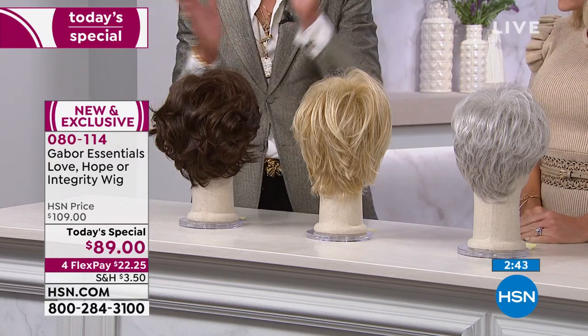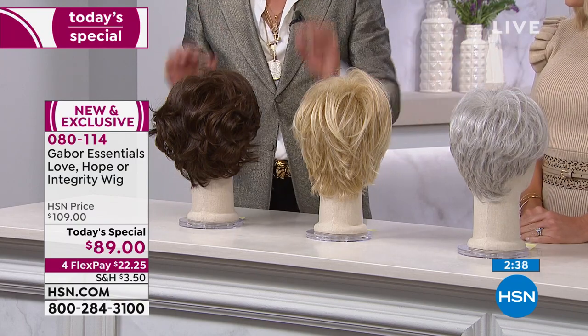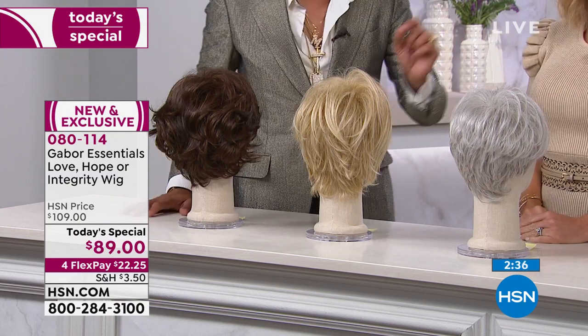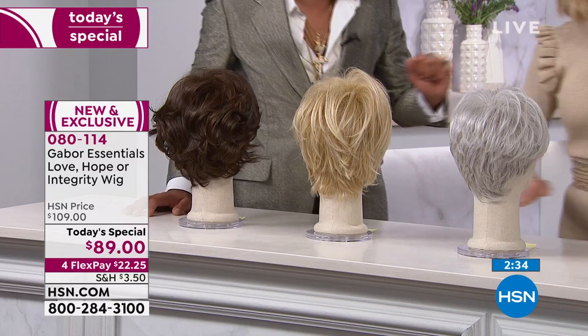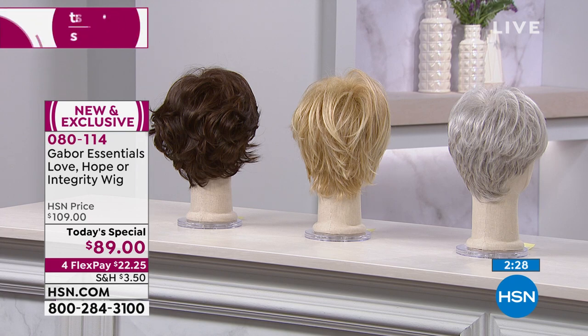They all come in six colors — red is only available in the Love, but they are beautiful. There are seven to twelve different shades per color. Here are the colors we have remaining for everyone.